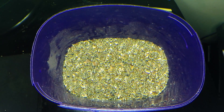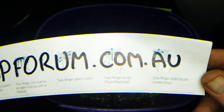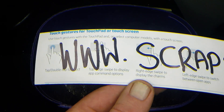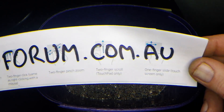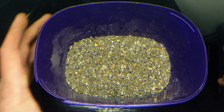Just wanted to add — visit scrapforum.com.au, don't forget the AU. Chat about scrap, e-waste, whatever. Alright, okay guys, keep scrapping.